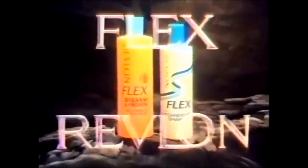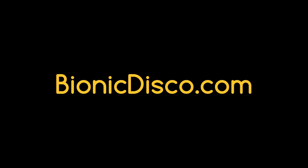Flex Anti-Dandruff Shampoo 2, from Revlon. Flex Balsam and Protein Shampoo 2, from Revlon.